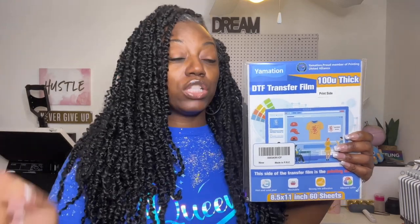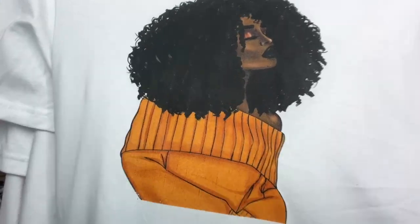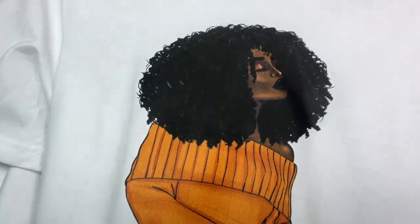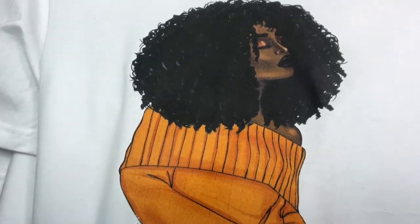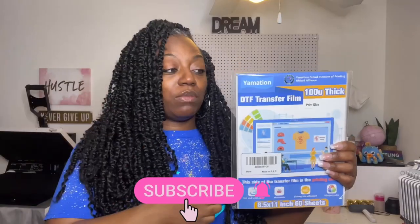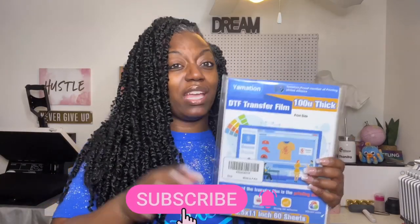So for this particular video I will be using my Epson Workforce 7720 that I previously used, and I will be showing you guys how this film goes through and we'll be doing the sublimation DTF hack again. This is the image we'll be using today — you can find her on Do Dream More at C Shop.